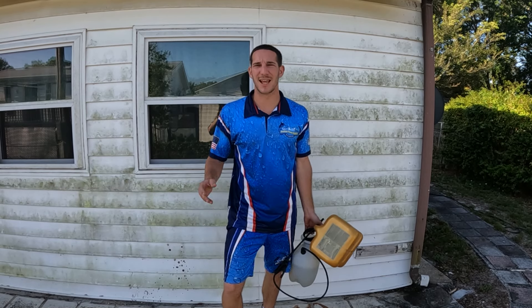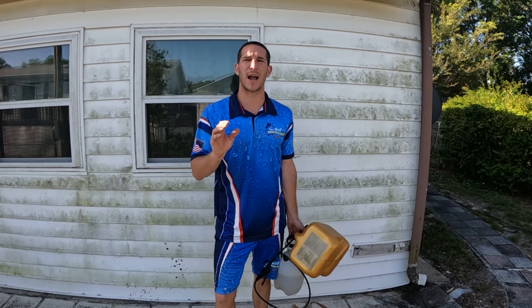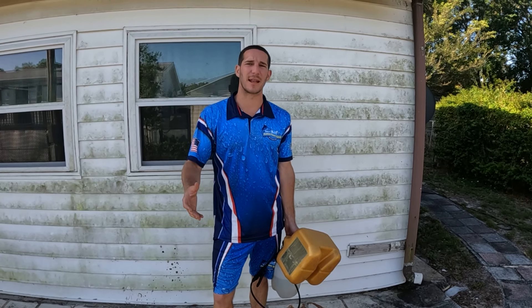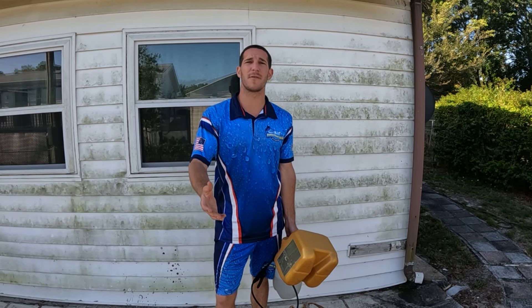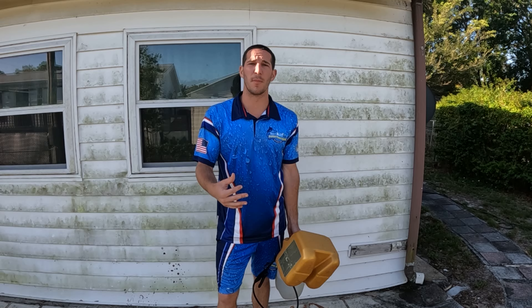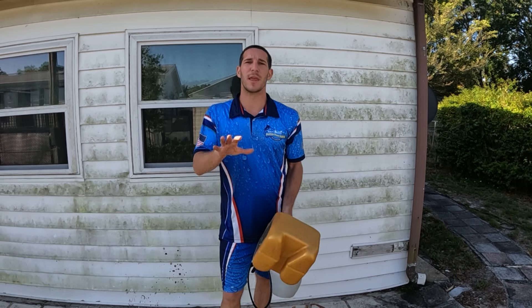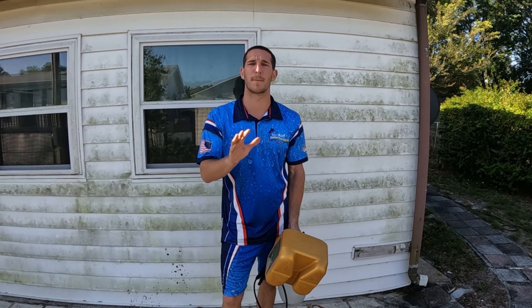Dave with Premium Power Wash, and today I want to show you guys a quick video on how to clean the vinyl siding on your house. Today I'm at a mobile home that I'm doing a cleaning for. This will work if you're a small business or even a homeowner — preferably a homeowner, because as a small business I would be downstream injecting to speed up the process. But if you're a homeowner with a mobile home or a house with vinyl siding, this is going to work perfect for you.